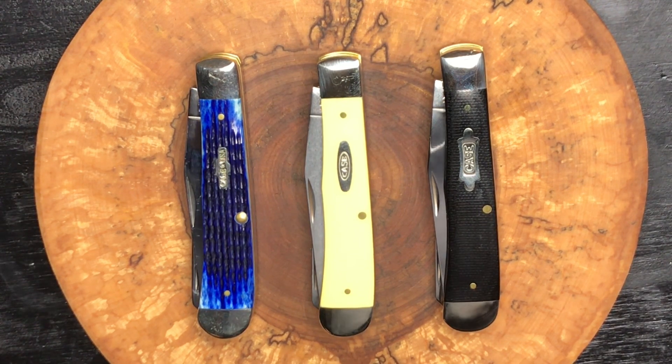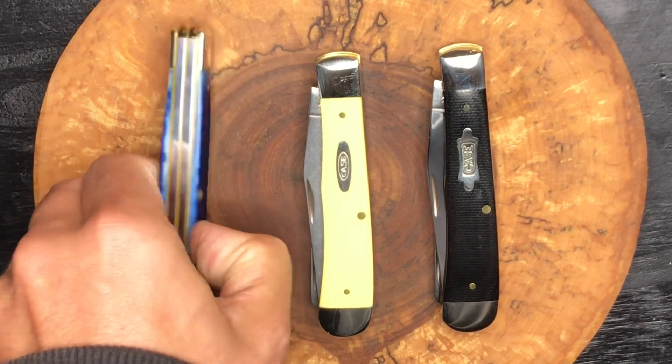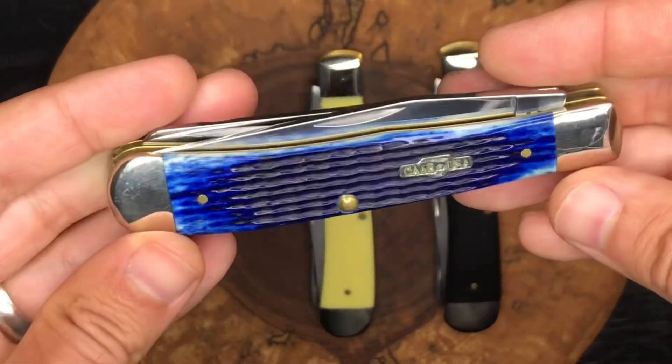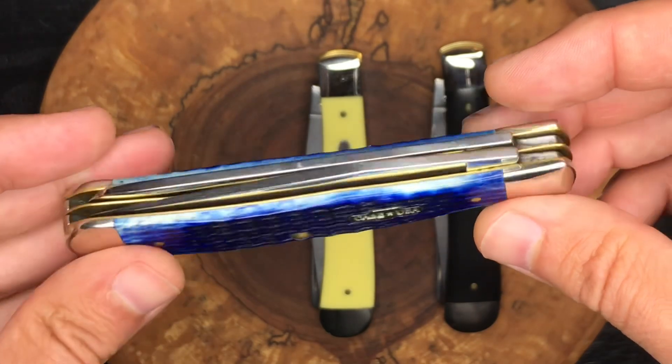The trapper is just a fantastic traditional pattern. It is one of my favorites — probably my top favorite, actually — and Case does do them quite well. We won't spend too much time on this blue one since it's been on the channel before. You can go back and check out some other videos to find it.